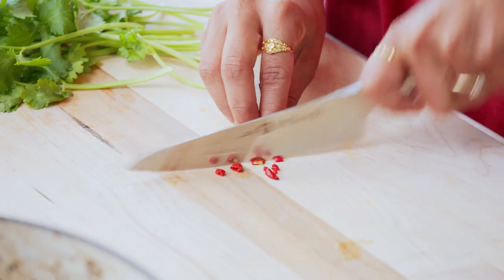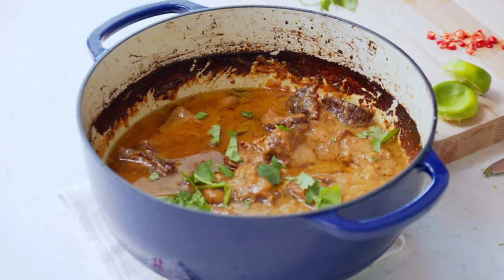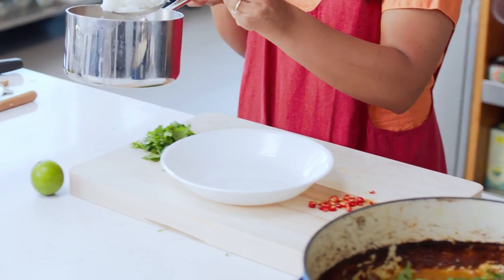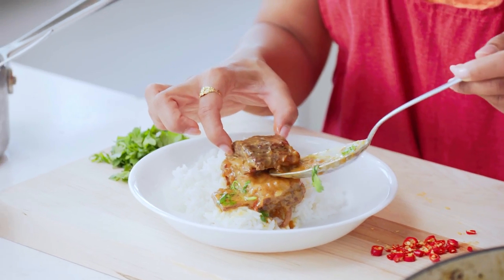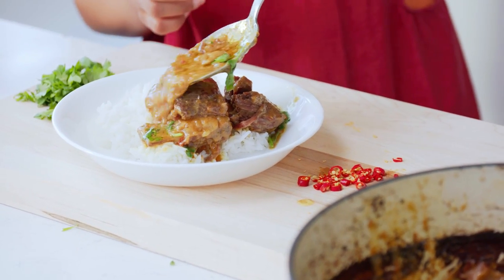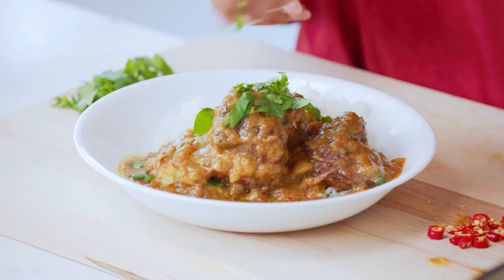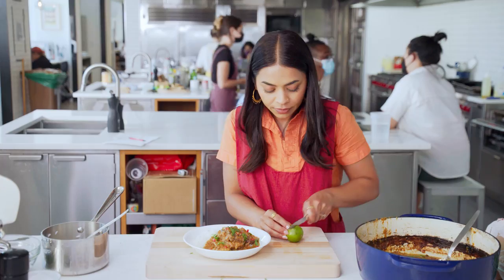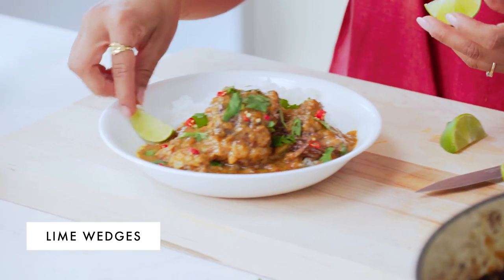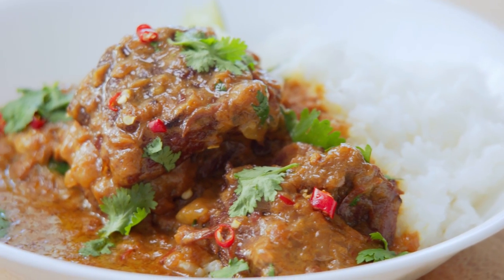Just a little more Thai chilies, fresh cilantro — go ahead and garnish and now it's time to plate. I have a little bit of cooked rice so I want a nice little piece there, then some sauce, just a little bit of cilantro, some red chili, and another slice of lime in case you need it. There you have it: coconut lemongrass braised short ribs.